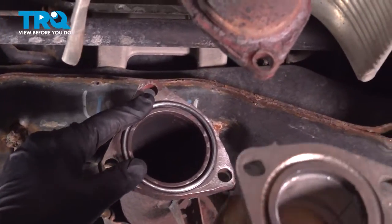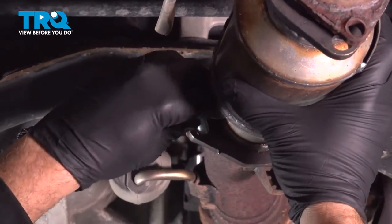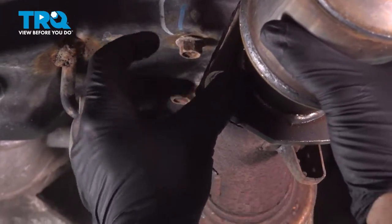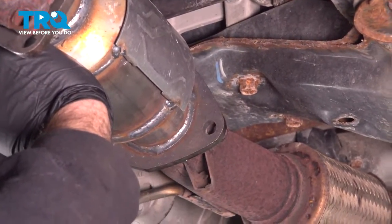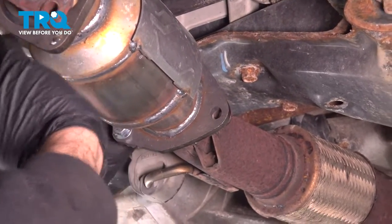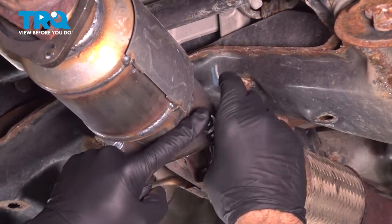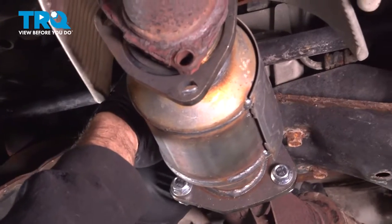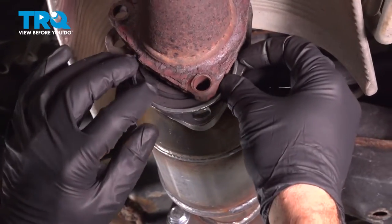We have our gasket up in place. We're going to line up our cat and push that up. Let's go ahead and start getting some nuts and bolts put in here. We did have to source some nuts and bolts in order to put this together. I'm just going to go ahead and tighten those nuts and bolts by hand for now to hold that gasket in place. Then I'm going to do the same for the back side here and slide our gasket up in.